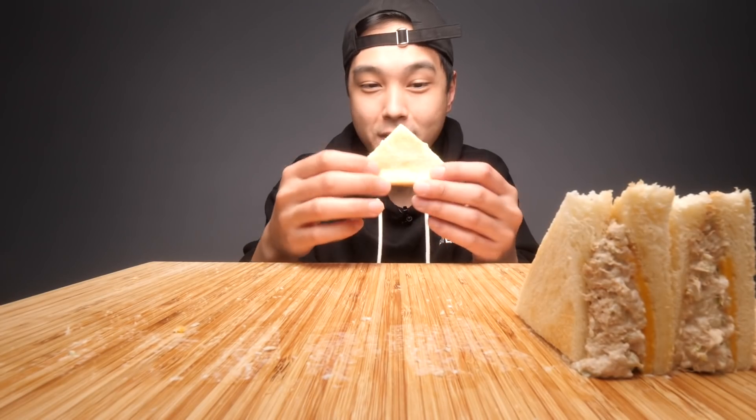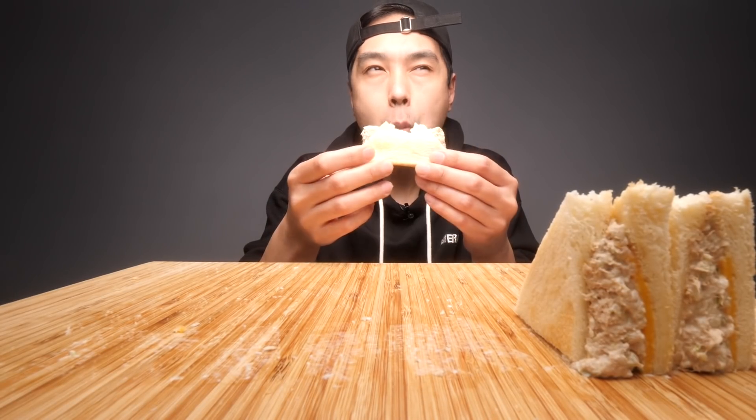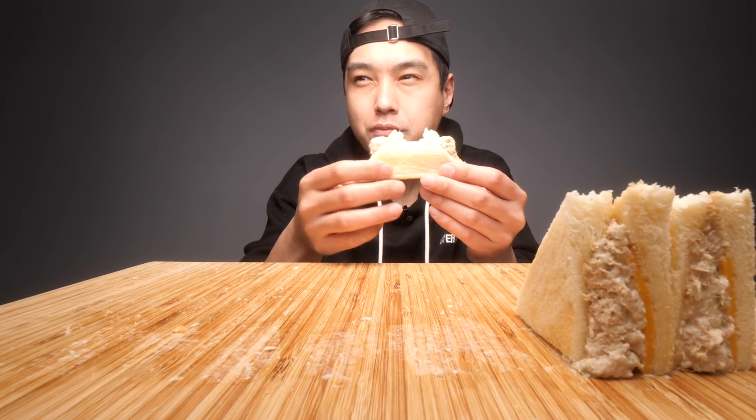Not sure what they put in this tuna salad mix, but you definitely got the tuna, the mayo, probably some onions. It's not very complicated, I don't taste too many different elements. It's just solid, you know.